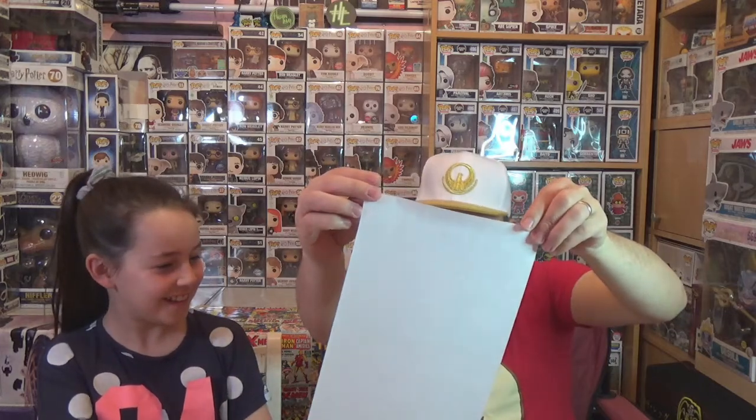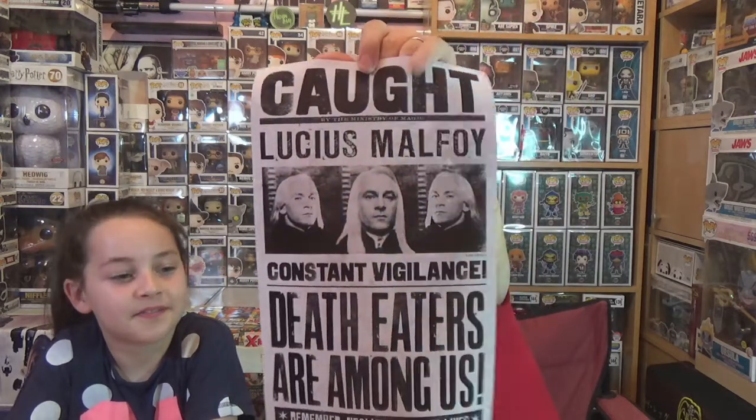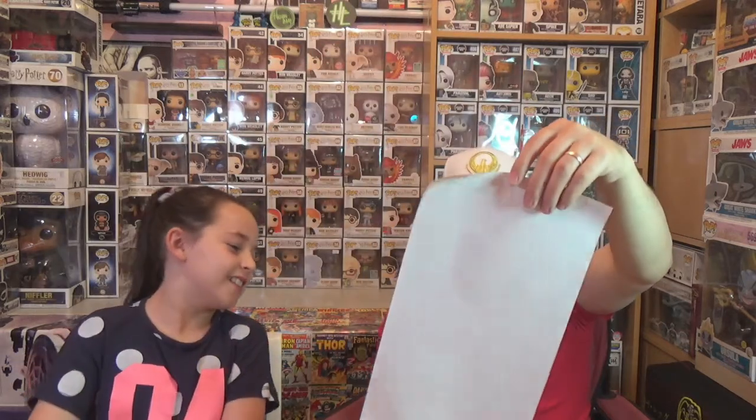This next item looks really good. It's a Geek Gear licensed exclusive — it's a long one. Whoa, that's so cool! It's like a wanted poster but similar — it's Lucius Malfoy. It says 'Constant vigilance, Death Eaters are amongst us.' I like that. It's going to be hard to find a frame for it though — the shape is kind of a weird rectangle.